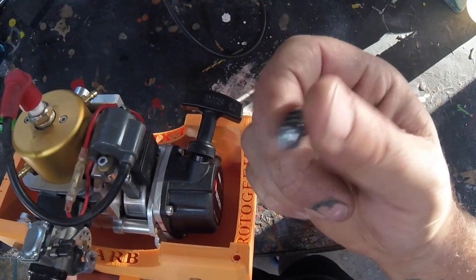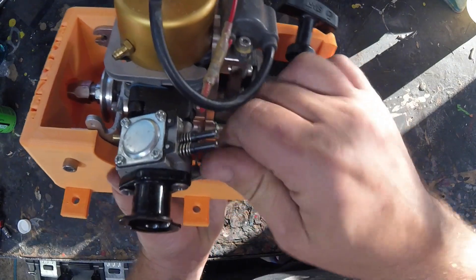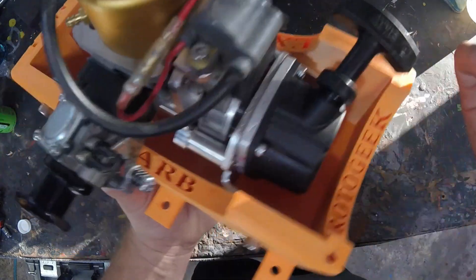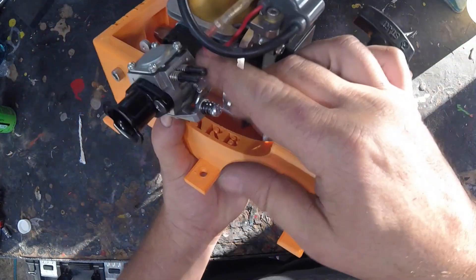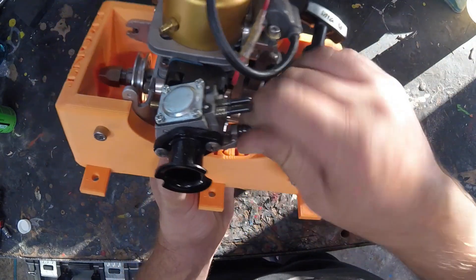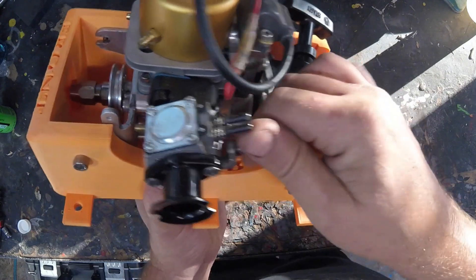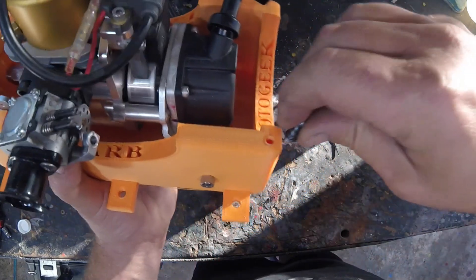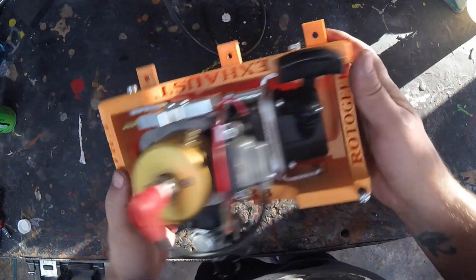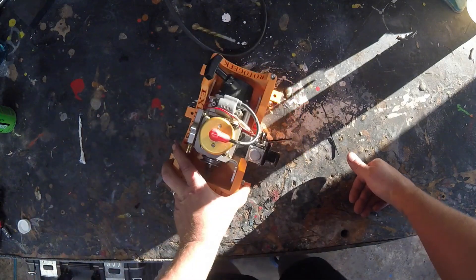We don't use idle screws in marine engines when we're running, but it is handy to have an idle screw in here because you won't have any way to control your idle otherwise. Screw that in, fire it up. You can control your throttle from the back with your finger, obviously. And when you're done with this idle screw — everybody with boats probably has a few of these laying around — take it out and screw it into here. It just kind of keeps it safe. Pretty simple, but useful. Effective.